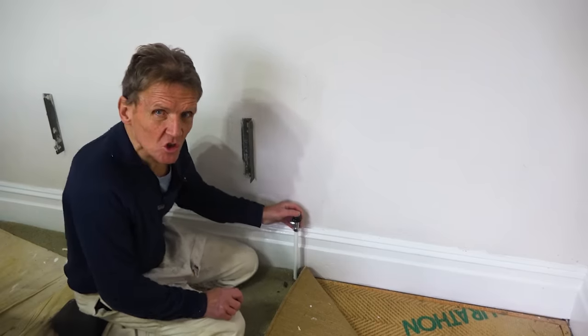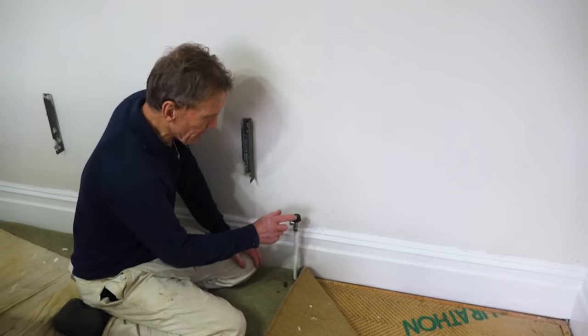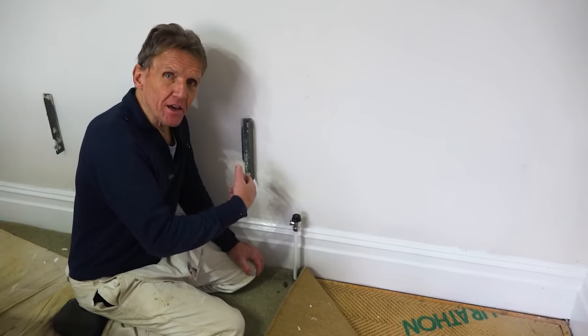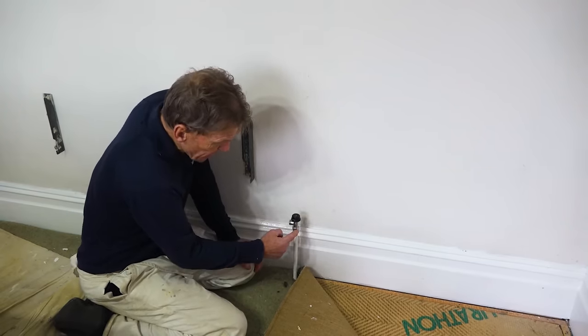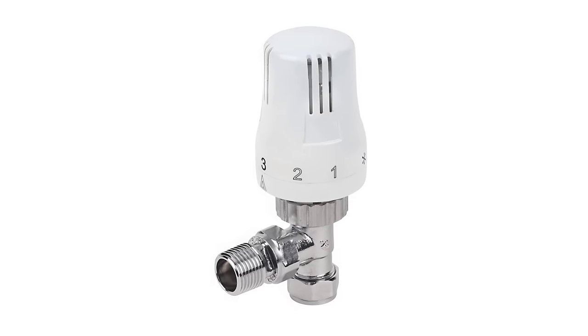I've been out to countless jobs where people have had a little flood on their hands because they've removed the radiator for decorating. When you remove the radiator, you turn off the lock shield valve at one end and the other valve, which would be the hand wheel valve or, in this case, the thermostatic valve.